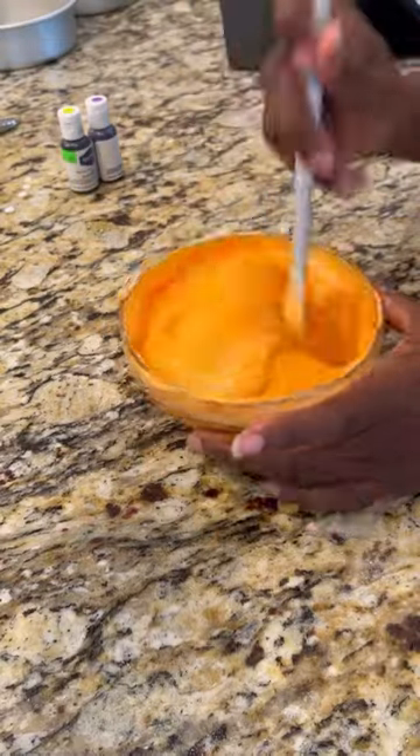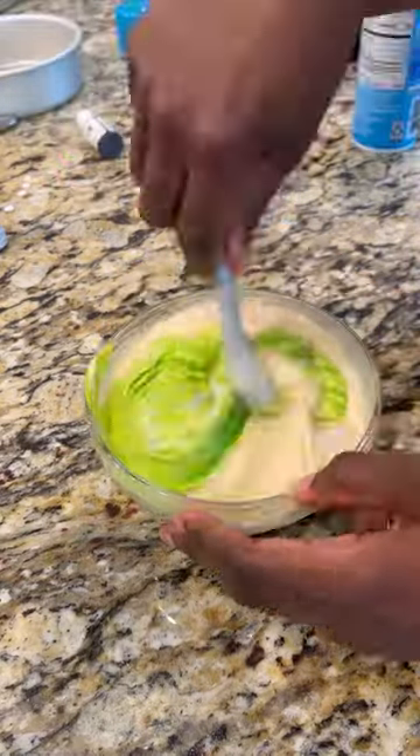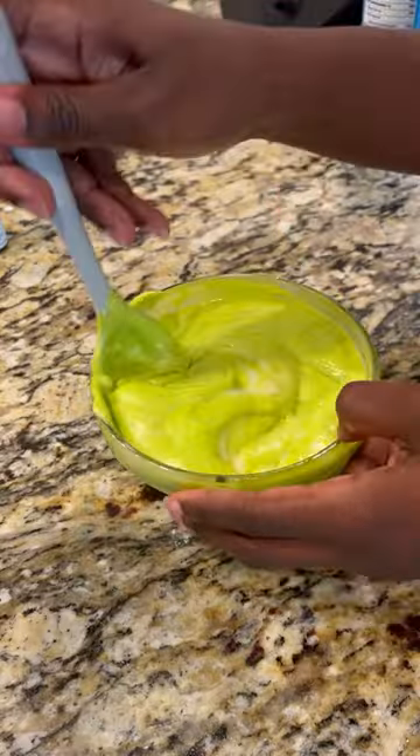Of course, we're in the beginning of September, and we must make Halloween treats now because it's time, people.